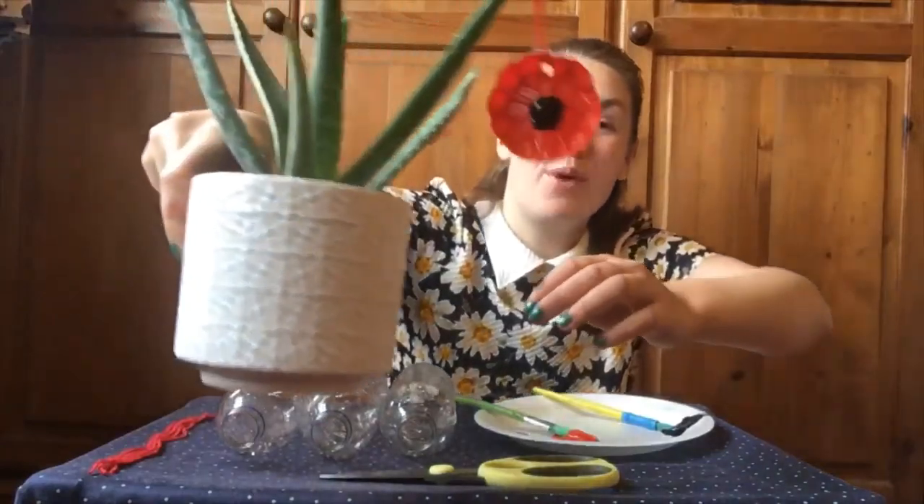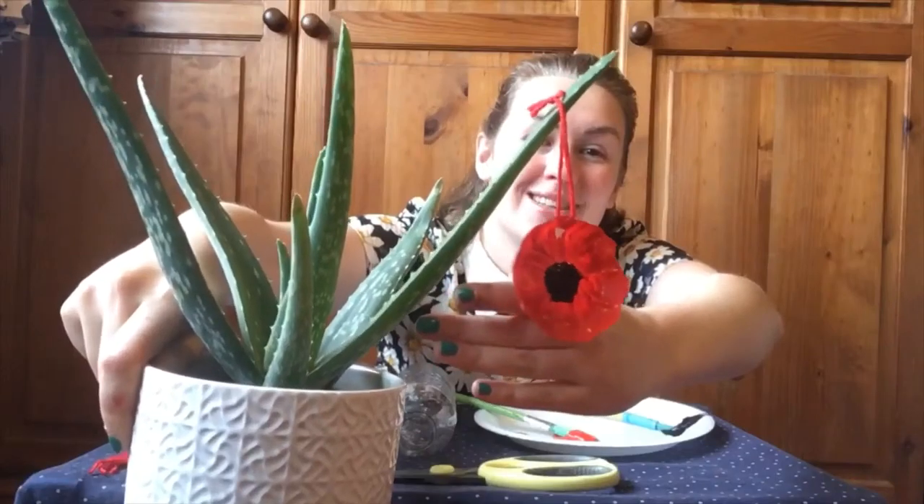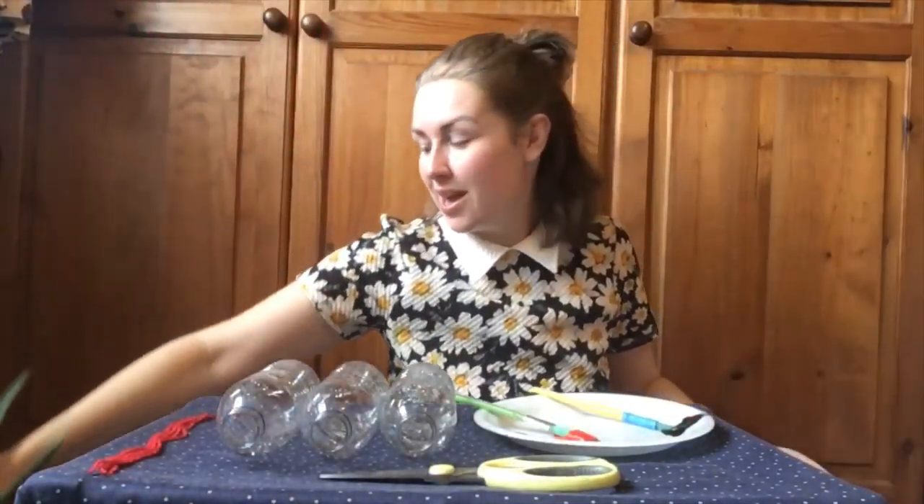Hello, welcome to 15 Minute Crafts. My name is Claire and today we're going to be making Remembrance Day crafts, like this lovely remembrance poppy that I've made and hung on my aloe vera plant. You could do the same — you could put these lovely remembrance poppies in your garden or in your windowsill so that the light shines through them.